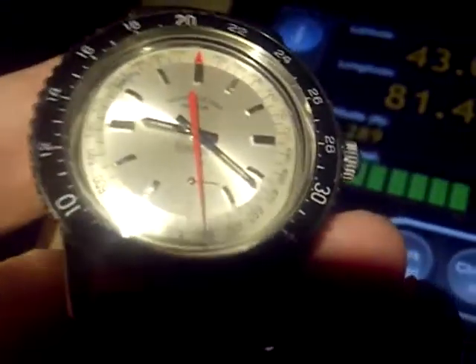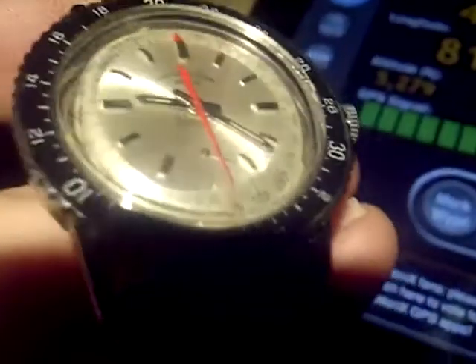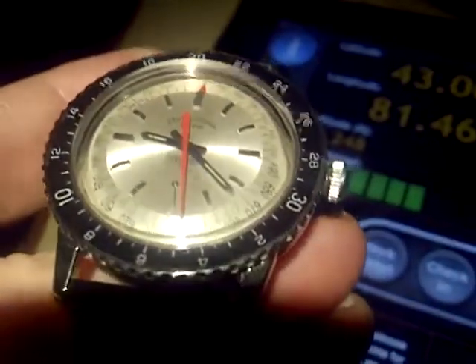Another watch Fabre-Leuba is famous for was a dual watch called the Bathy — the Bathy 50 and the Bathy 60 — which was a depth gauge watch. We'll do that one another time on a dive or in the pool.